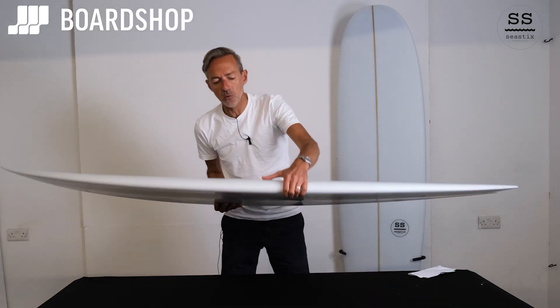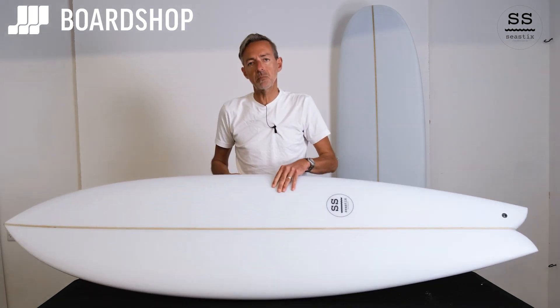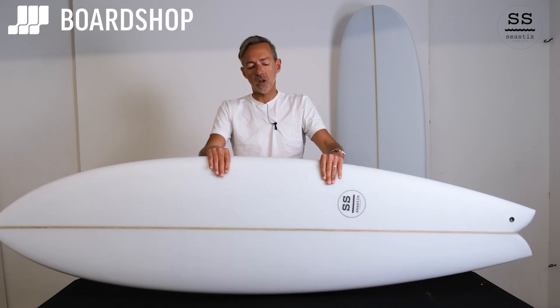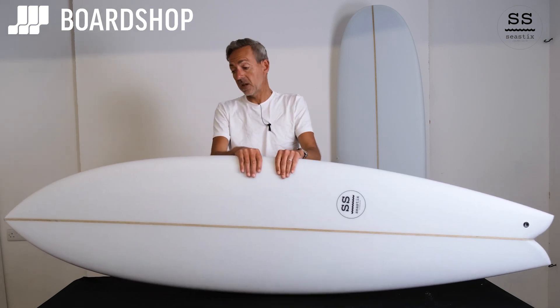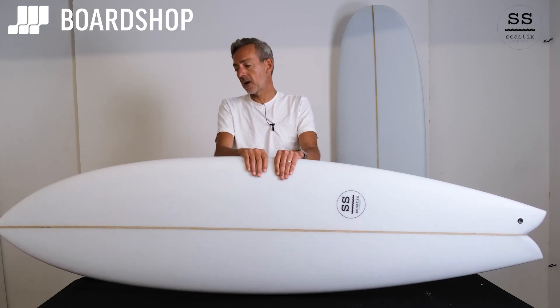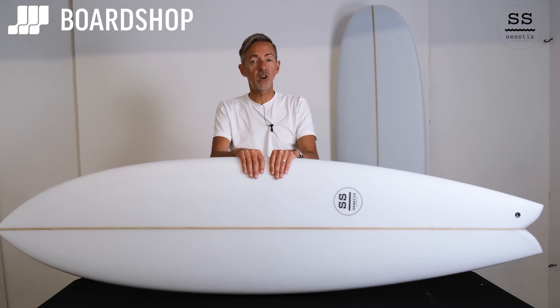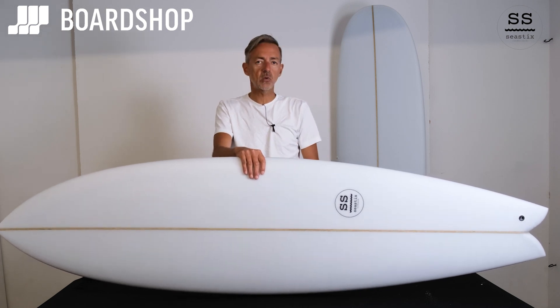It's going to suit anyone progressing off a bigger board — high beginner to low intermediate level. But of course, anyone who can surf decently can size it down a little bit, and it's a really fun small-to-medium wave option. It's going to work in waves anything from thigh to a little bit overhead, depending on your weight and skill level.